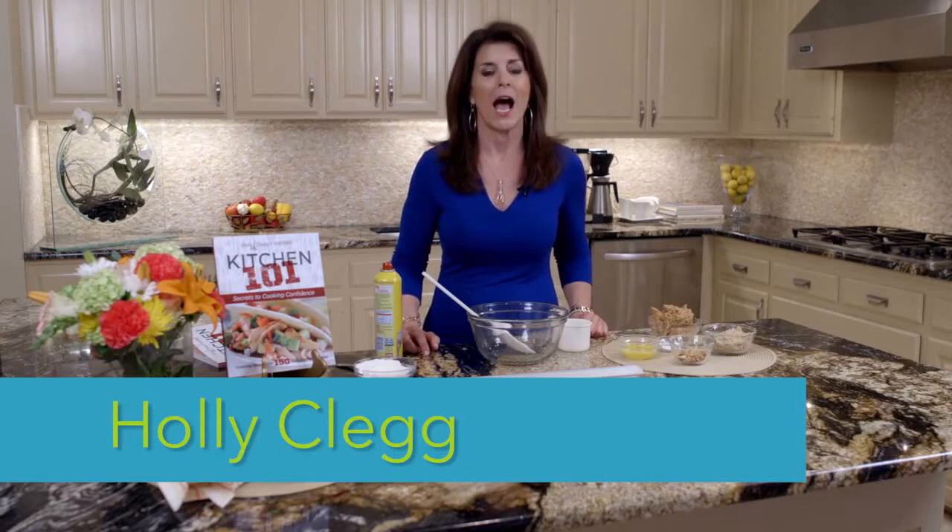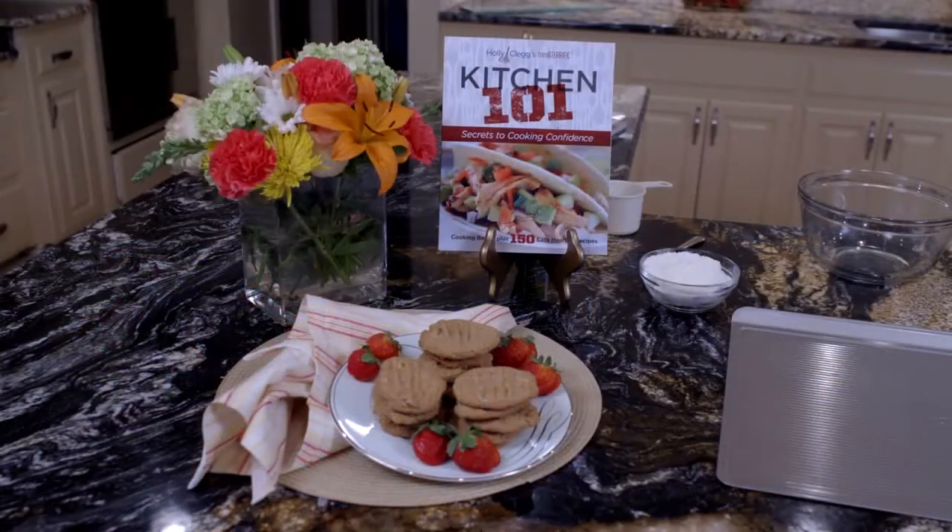Welcome back to my Trim and Terrific kitchen. I have the most wonderful peanut butter cookie for you today. It's diabetic friendly, gluten free, two Weight Watchers points, and probably the best peanut butter cookie you will ever eat.